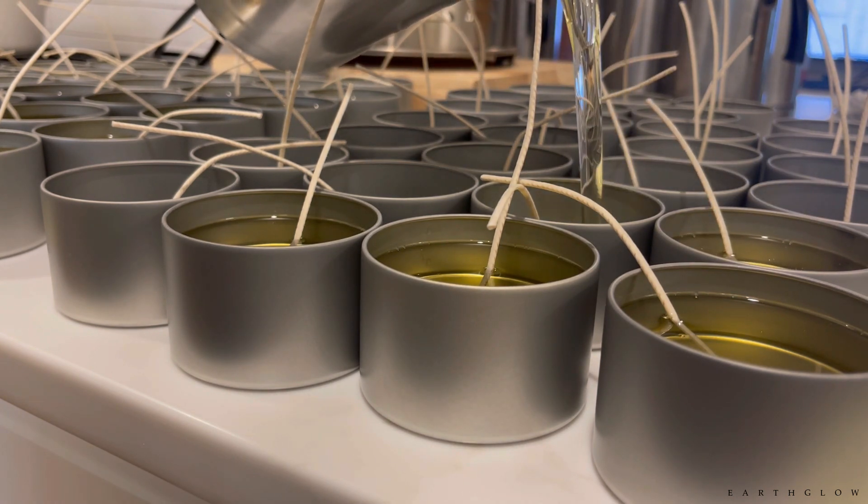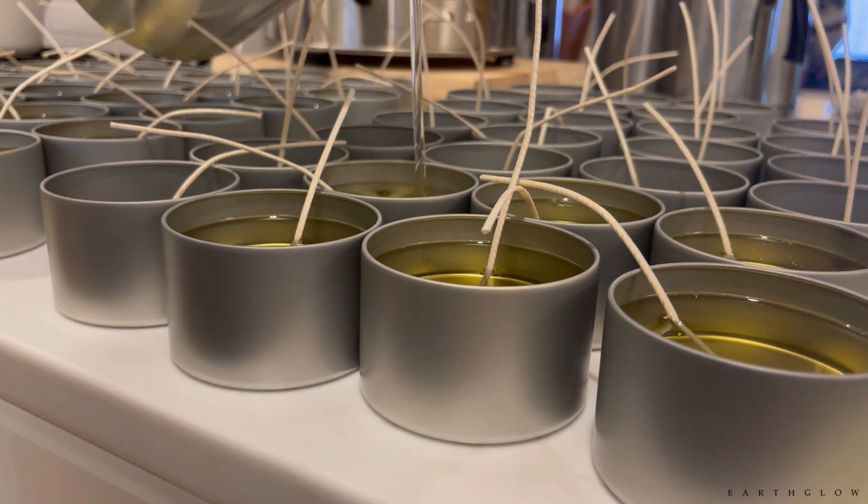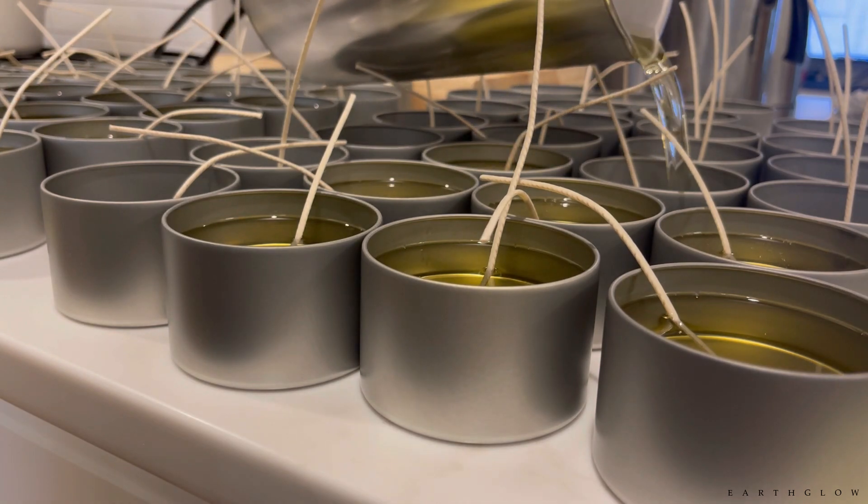These are extremely good performing wicks, especially if you deal with natural waxes that are very viscous like soy. All these candles are made with the Golden Brands 464 wax.